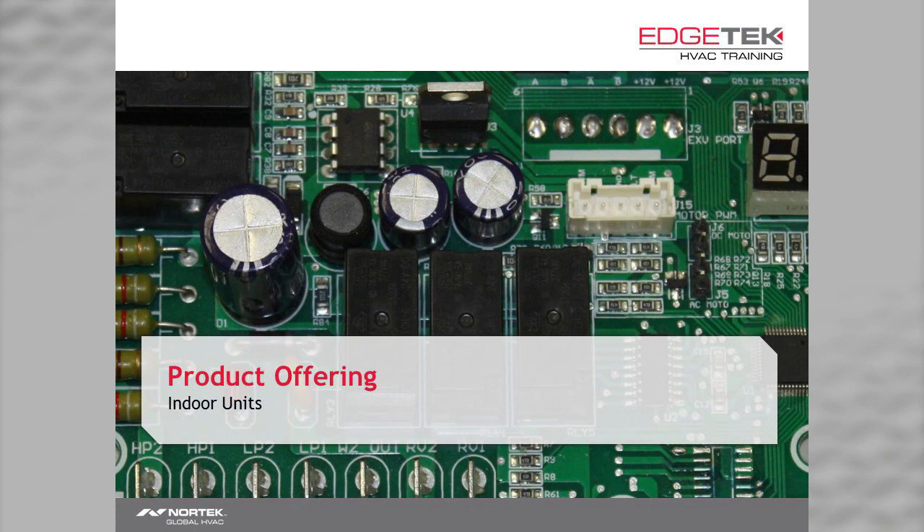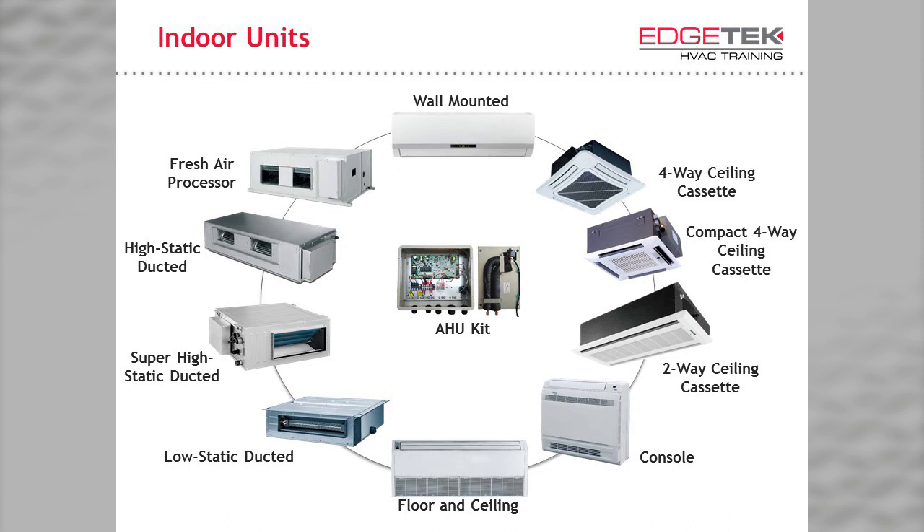So we've learned about the basic concepts of a VRF system. Let's take a look at the equipment. We'll start by looking at our indoor units. We offer many types of indoor units that should meet just about any application you can think of. Here we have the ductless style indoor units. For your fresh air needs, we have the fresh air processor. There's also an AHU kit, which provides the ability to tie in a traditional air handler or package unit into a VRF system.